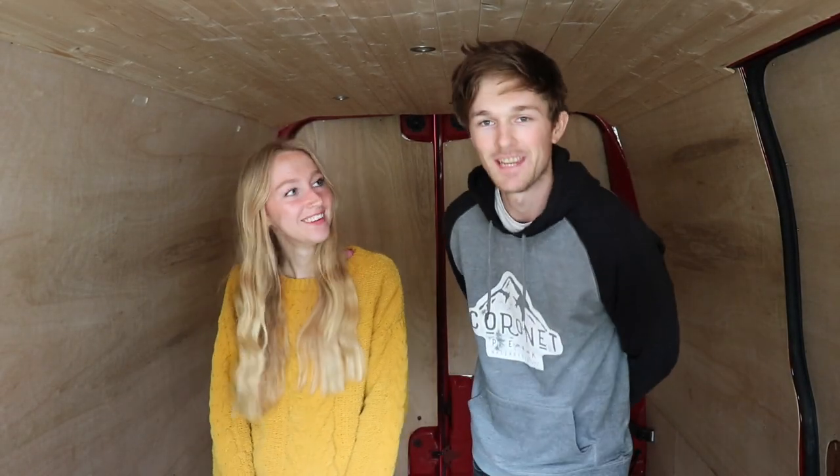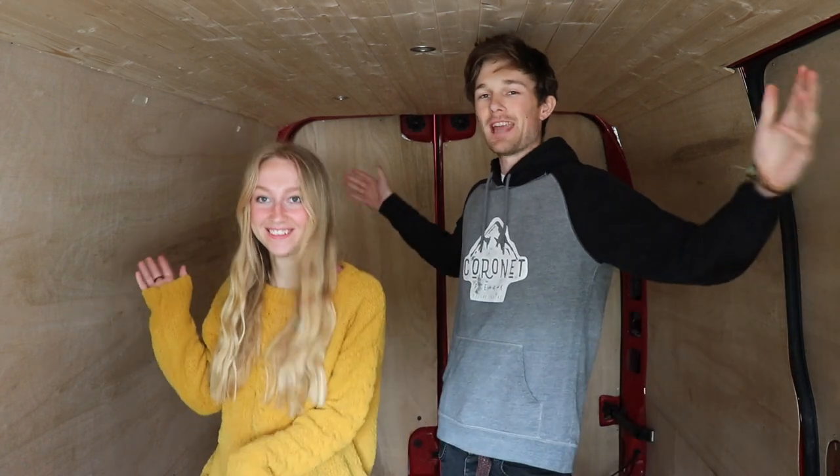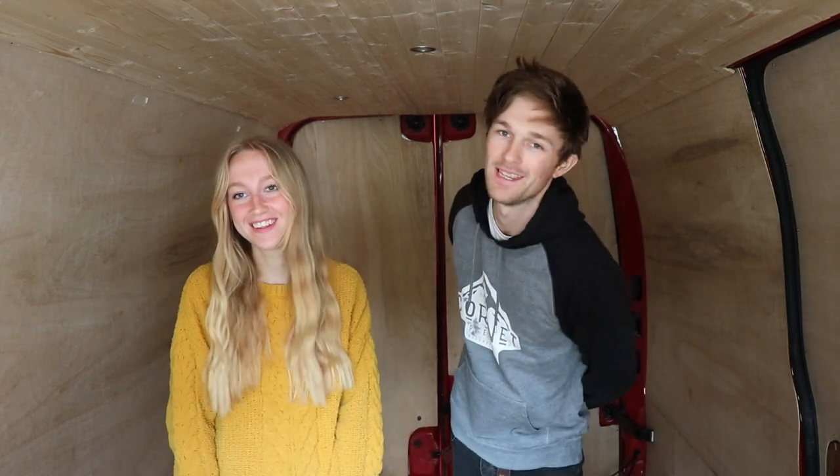Hello and welcome to another episode in our van build series. As you can see we have now got walls, so if you want to see how we made these and how we got them up, then please stick around and we'll be showing you exactly what we did.